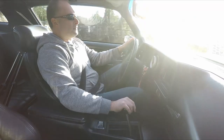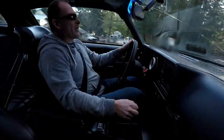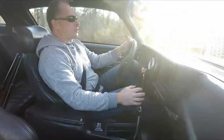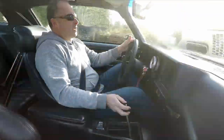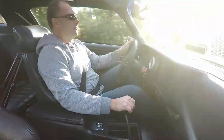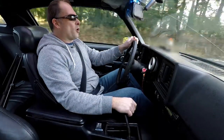Fourth gear, fifth gear — who power shifts fourth to fifth? But hey, why not give it a shot? Down into fourth, down into third — this shifter is crazy. Second gear, second to third. Yeah, still spinning. But yeah, otherwise I'm happy with the performance.